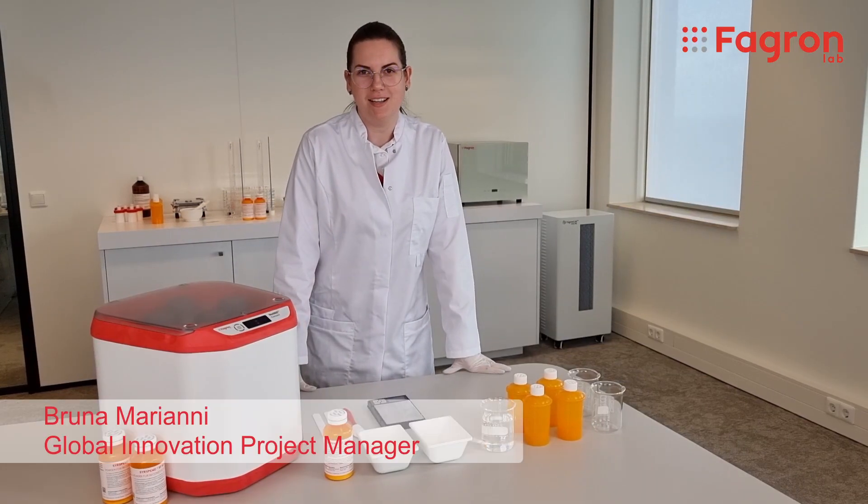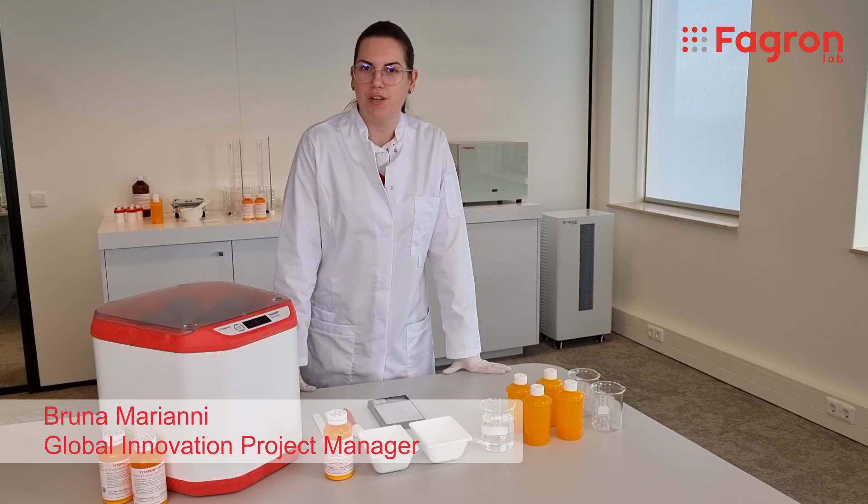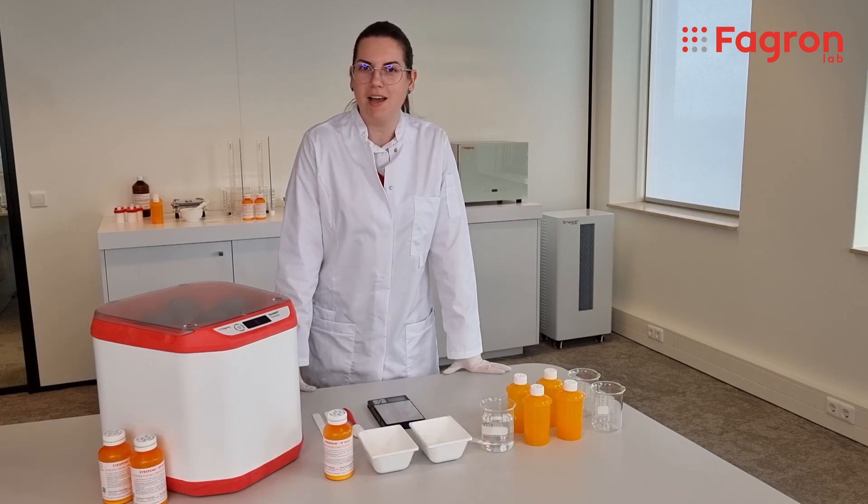Hi everyone, my name is Bruna Mariani. I'm a pharmacist and global innovation project manager for Farron Lab at Farron GSE.